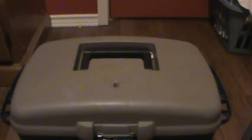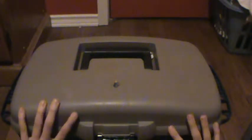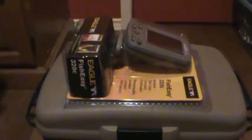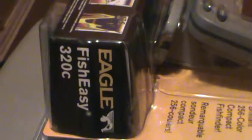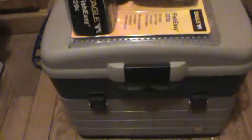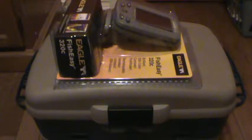That was pretty much my tackle box tour, guys. I just closed everything back up. I'm going to make an unboxing video of the Eagle Fish EZ320C and make some more videos of the boat. I'm taking it out this weekend, washing it up and stuff. Hopefully you guys enjoyed my tour of my fishing tackle box. I'll have some more videos up — obviously, fishing in the summer once school's done.